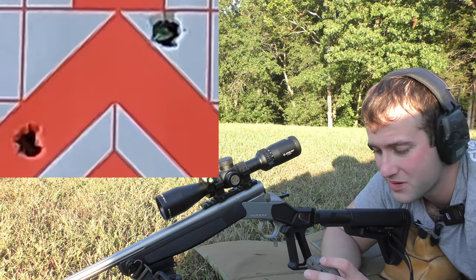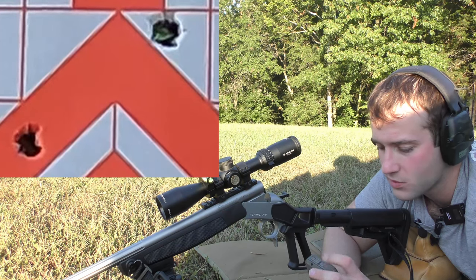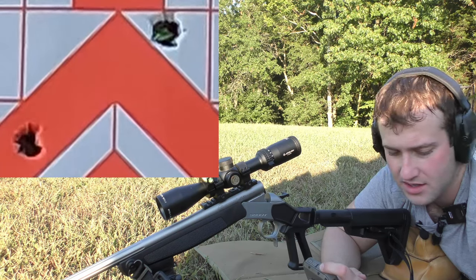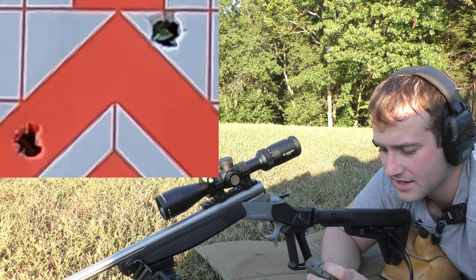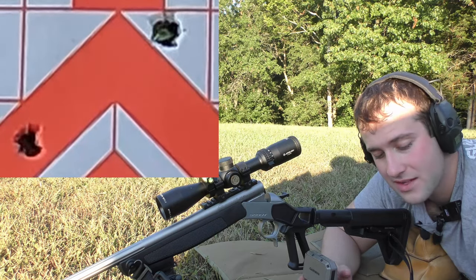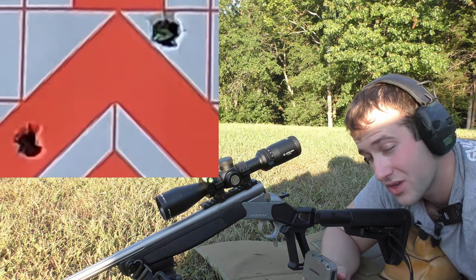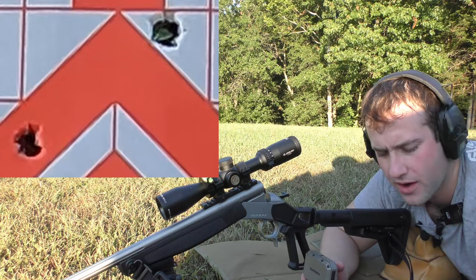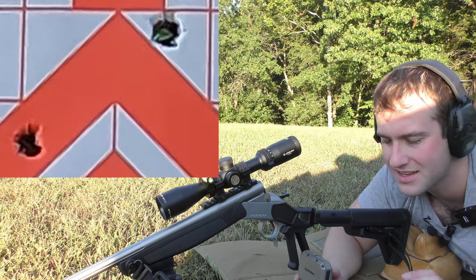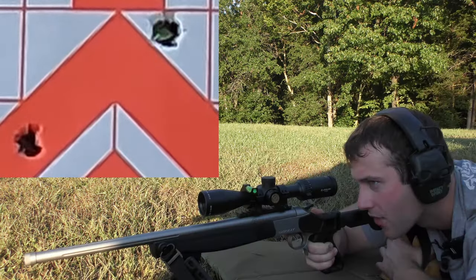We're going to try one more group with the 90 grain ELDX — 44.0 grains of Staball 6.5 powder by Winchester. I said Hodgdon earlier but it's technically a Winchester powder, though it's under the Hodgdon brand.